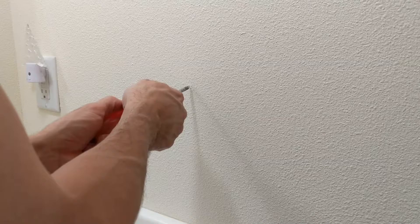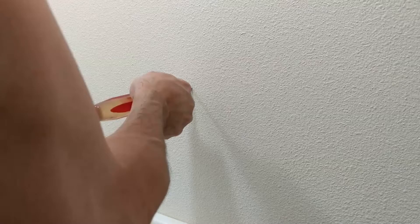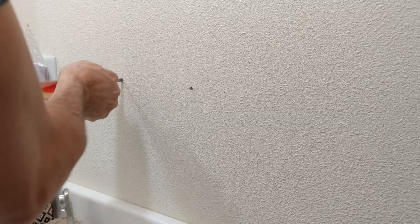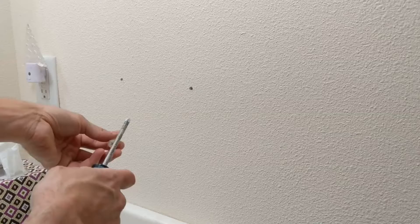Alright, so here we go with the first one. I'm just going to go ahead and stick this right in the middle and punch that through. Just like that. And we're going to do the second one just the same way. Now that is done.